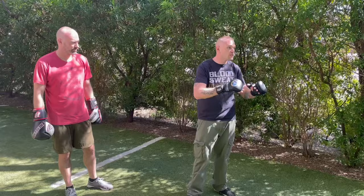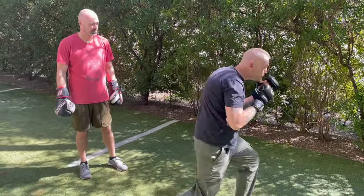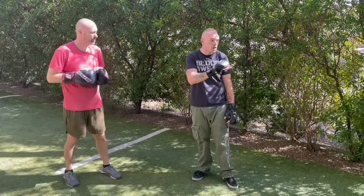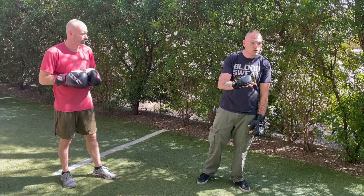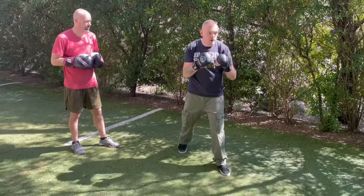What we're gonna do now is a little more advanced boxing. I want to throw a 1-2 slip pivot drill. So with the pivot, I know that some of you have gone over this, some of you have not. So the pivot is gonna be a little tricky, but we throw a 1-2 — we all know how to do that.